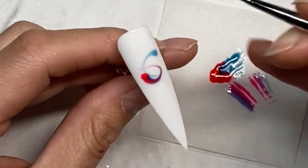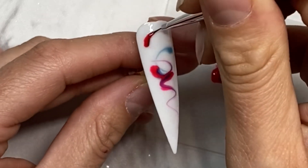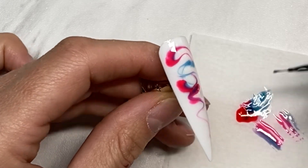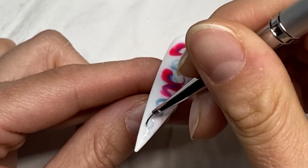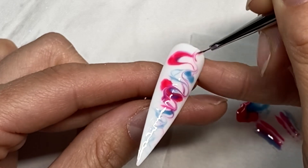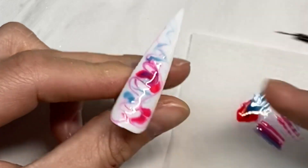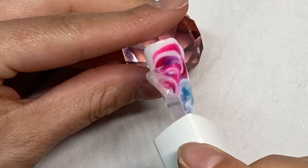When you have the bigger brushes you're obviously putting more product on at once and blending that around, whereas when you're using a thin brush it's a much smaller amount but it still gives a really cool effect. I'm also going to change up my top coats — I'm using a shiny top coat as well as a matte top coat, because they give two completely different textures and they look really freaking cool.